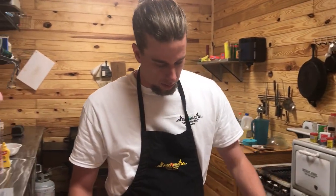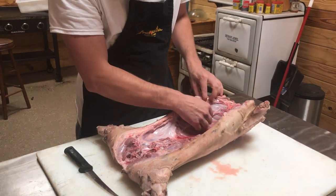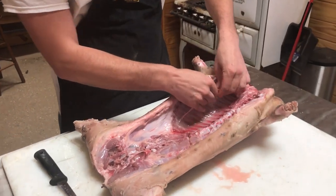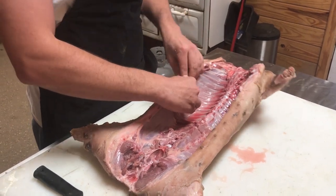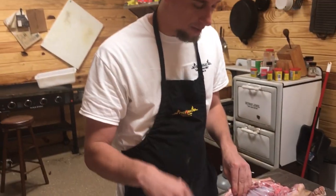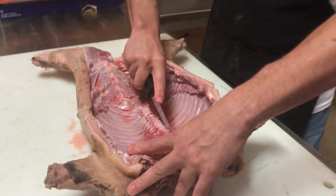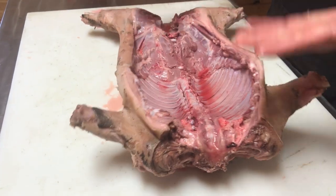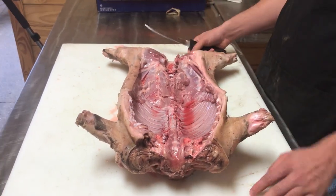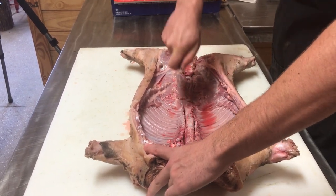We're gonna butterfly this open. I've already started removing some of the membrane on this rib — you really don't want to be eating that. The best pitmasters pull the membrane off. We want to come down this backbone and butterfly it a little more; this will help the pig lay flat so it cooks evenly on the smoker.